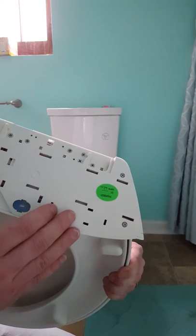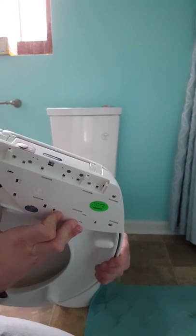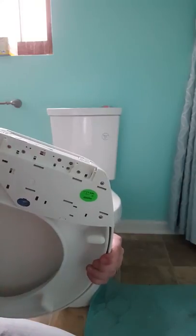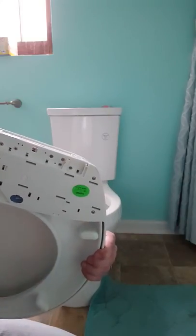The fan is right here, so it's pretty easy to hear it. It puts out a fairly strong burst of air that's constant as long as you're sitting down on the seat.